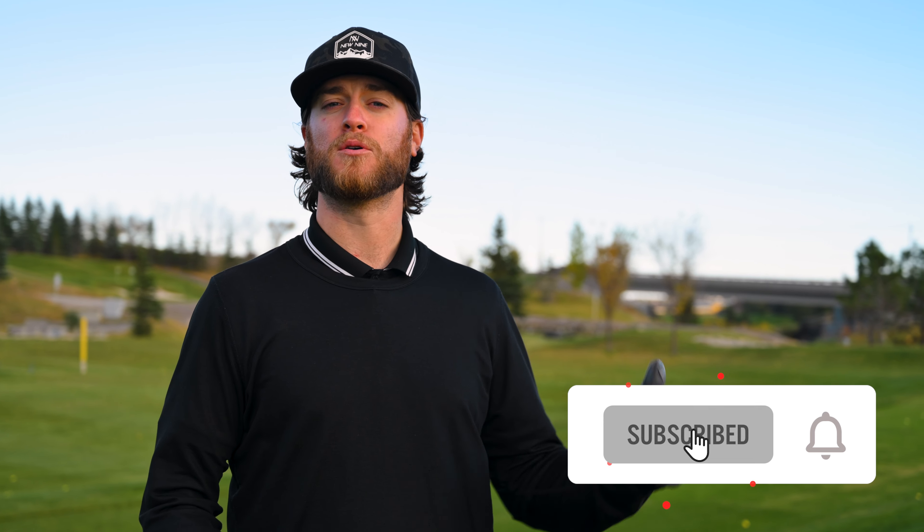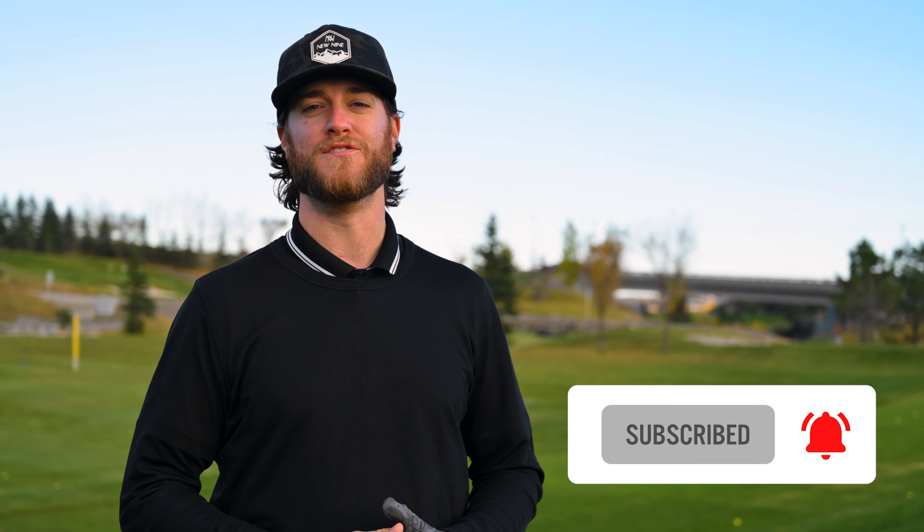Before we get out of here, make sure you smash that subscribe button and turn on post notifications so you can get notified when we post a new video.